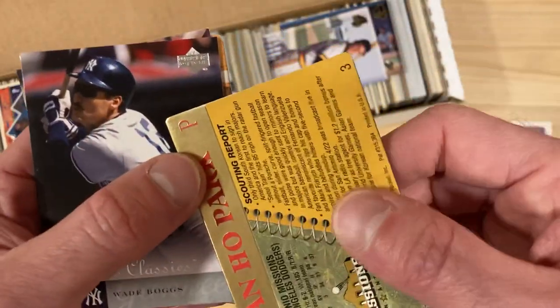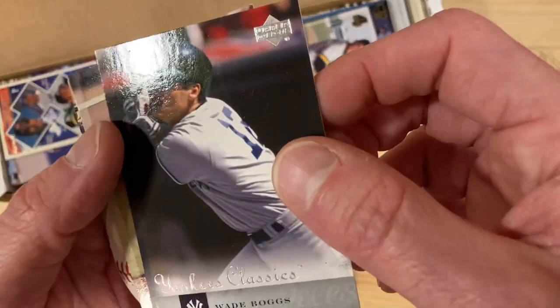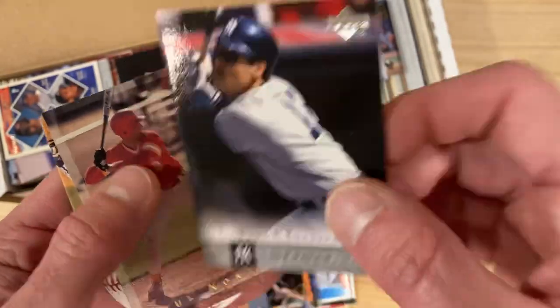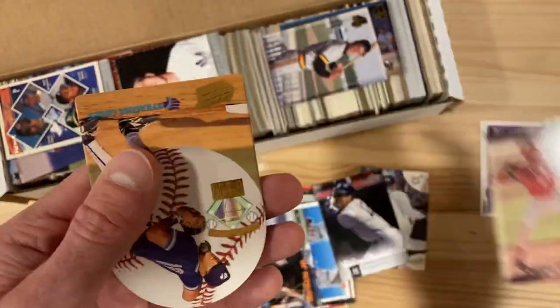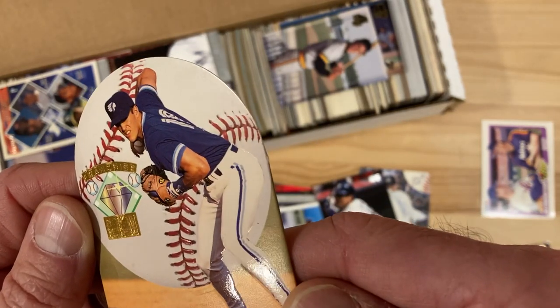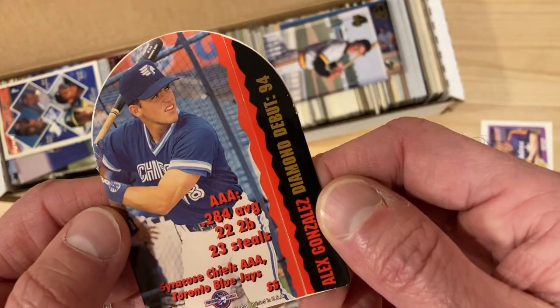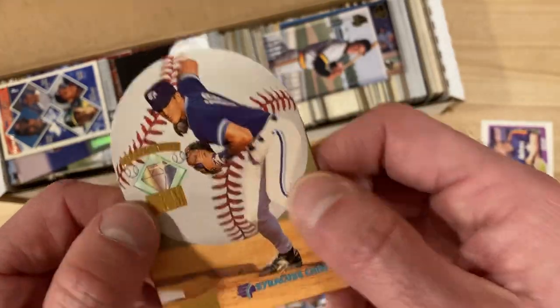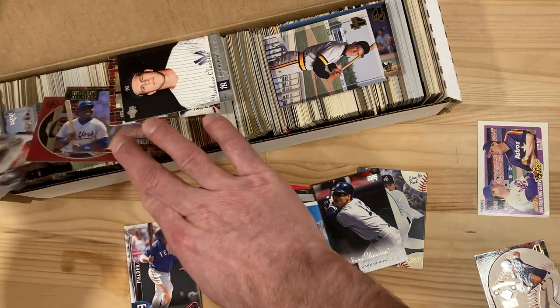This is an Action Packed Chan Ho Park — the Action Packed whole thing, if you don't know, is that they're raised so you can actually feel it on there. Here is Wade Boggs Yankee Classics from Upper Deck. This is Paul Konerko — I don't know who that is, but this is from the Classic Four Sport collection, so I'll put that aside. The Syracuse Chiefs — it's a Franchise Gem for the Syracuse Chiefs. Action Packed Alex Gonzalez. I didn't know minor league teams had Franchise Gems, but it's an interesting card.